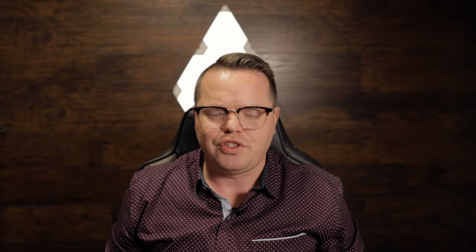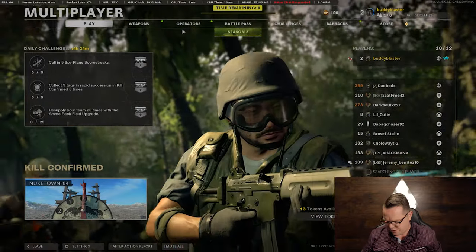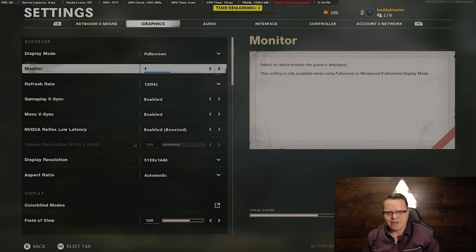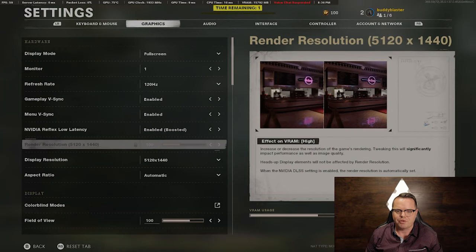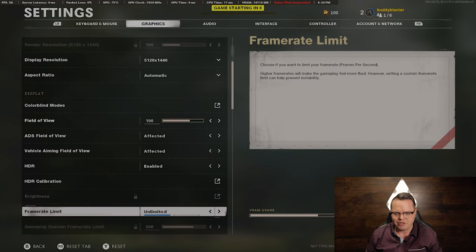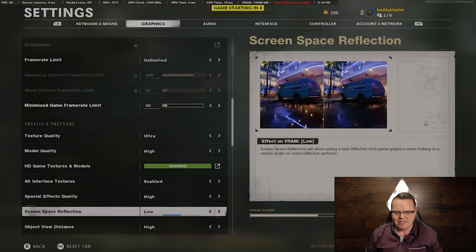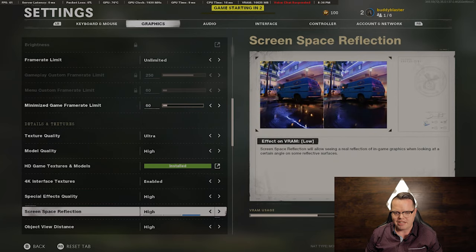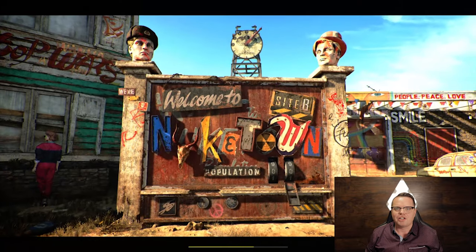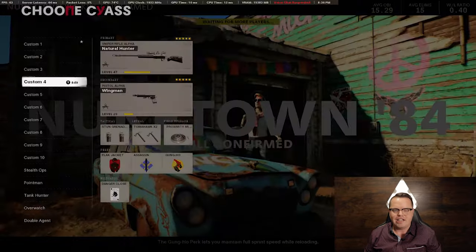I've got Call of Duty going on right now and we're in the menu. Let me show you some of the settings. In graphics: 120 Hz, 5120 by 1440 — which is the max this 49-inch monitor can go to — and everything is set to high. I have a 90% draw on the graphics memory, which doesn't really affect the 3090 at all.